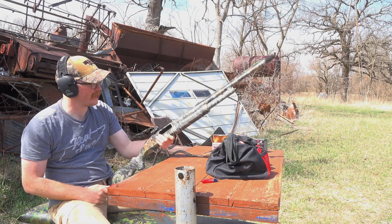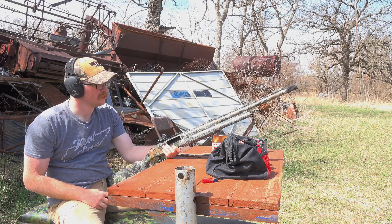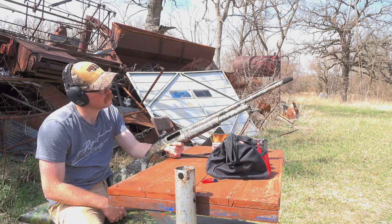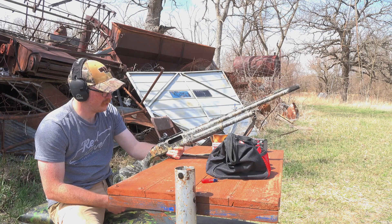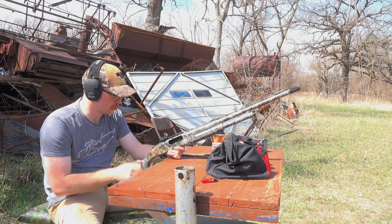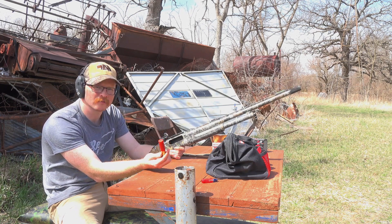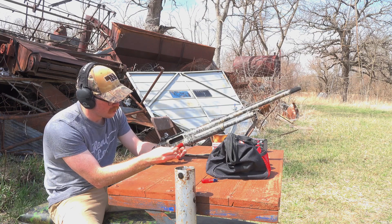This is the old baby - my Mossberg 500. My dad got me this for Christmas. It's one of those combo guns with a field barrel - 20 or 22-inch turkey barrel. It's got an Indian Creek .670 constriction choke and a Burris Fast Fire 3 red dot mounted. This is a new Burris, same model, just new. We're going to shoot some cheap Winchester Super X 12-gauge target load to sight it in. It's going to be painful but it's $11 a box, so whatever.